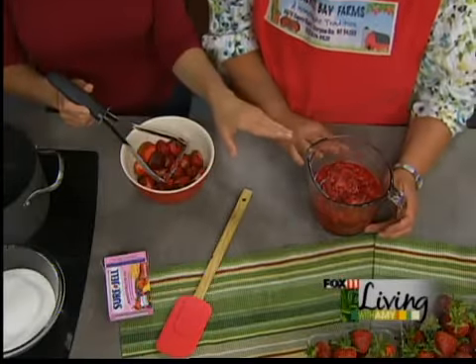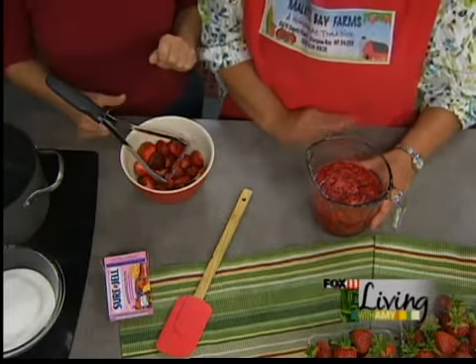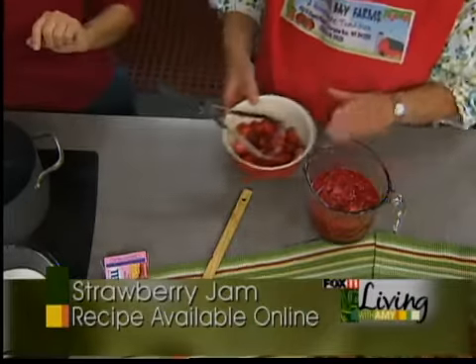First of all we're going to make a basic freezer jam. Mary has already mashed about three cups of berries. It's very important when you're making jam, either cooked or freezer jam, to measure very accurately because that's what keeps your jam from getting runny.